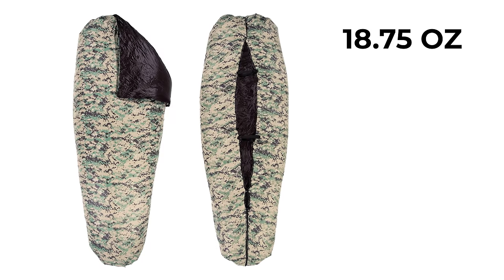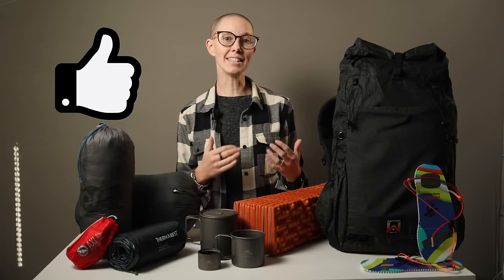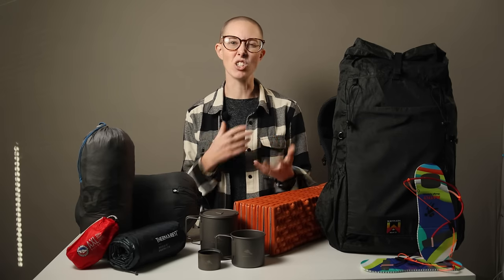Let's talk about sleeping bags — or, in this case, quilts. I used a 40-degree Revelation Apex quilt from Enlightened Equipment. I chose this quilt because it was the lightest synthetic quilt I could find. Why synthetic? I could have cut a few more ounces by opting for a down quilt, but we're vegan here at TerraDrift, so we don't use down. I also prefer synthetic because when down gets wet, it's effectively useless at insulating. This particular quilt has a foot box that you can cinch and zip up for extra warmth, and it's great for many different temperature ranges from cool to warm. So it gets a thumbs up. The only thing I didn't love was the lack of baffles — no stitching means no cold spots, but because the fabric is so delightfully soft and light, it's easy to get a bit tangled.